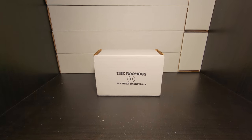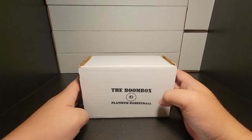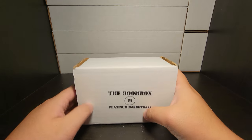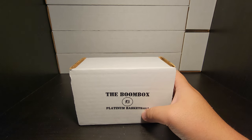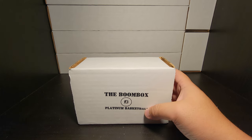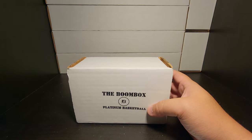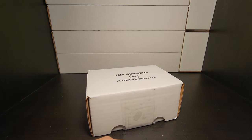Hey guys, welcome back to Tuning In to Bad Box Pulls, and today we have another boom box — my third one that I've opened. This is for the month of June, for the Platinum Basketball. The Platinum Basketball box is $140, so half the cost of your elite box. You get six to ten packs, any retail or fast breaks will be disclosed, at least four packs will be the feature packs, and you get the magnetic one-touch case as well.